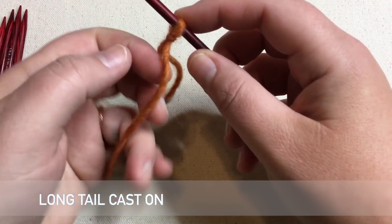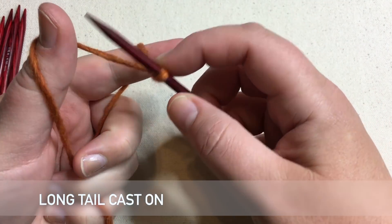Let's work on today's technique. Welcome to GoodKnit Kisses. We're all about helping you stitch your love and love your stitches.